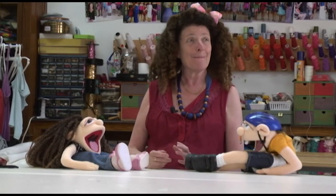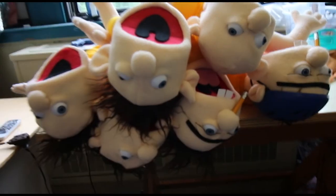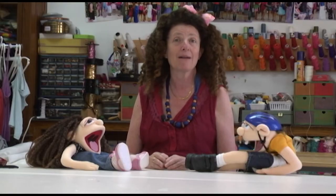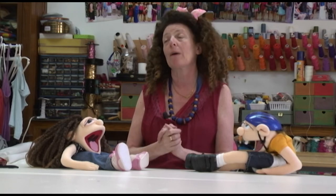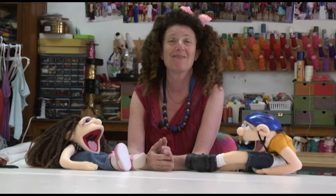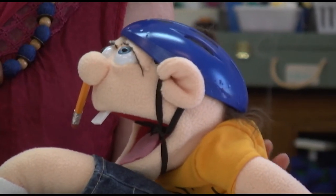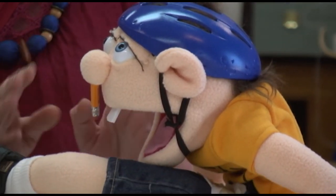I've made now maybe five or six hundred of them. There are not two that are just the same — they just never come out the same. And I write to the people that order the puppets that each puppet has their puppet soul, so no one would look just like the puppet that's on the video, and it's true. They are all different. It's not made in China, did not come out from a factory — they have their puppet soul.